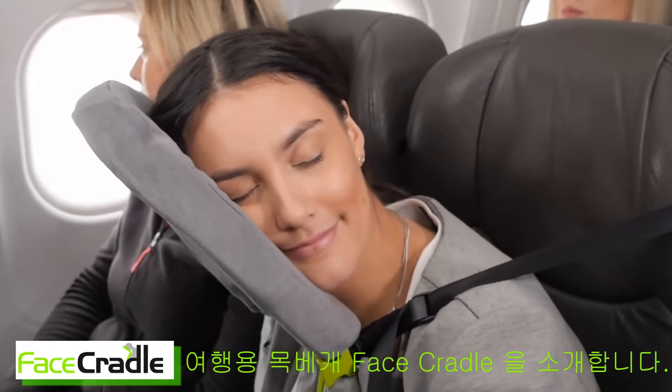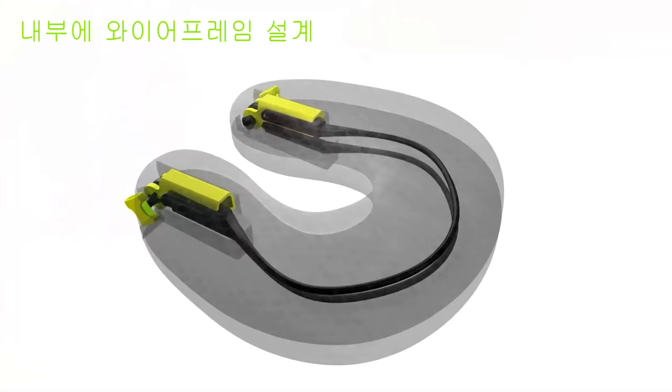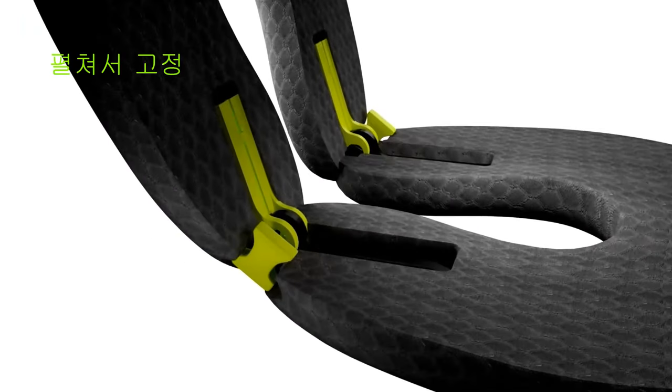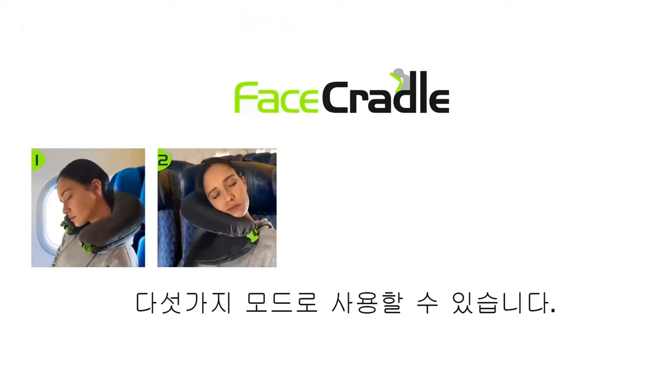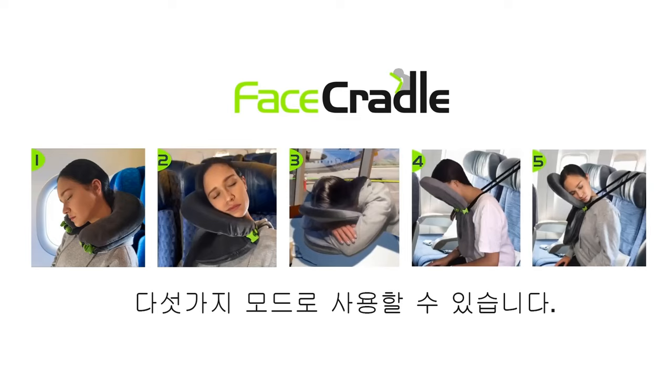A travel pillow that works. Introducing Face Cradle. Face Cradle is different because it has an internal frame in each of two pillows that fold out and quickly lock to your desired position. It has five modes of comfort, four more than a regular neck pillow, and allows you to be held or supported in the whole 180 degrees forward of your seat.